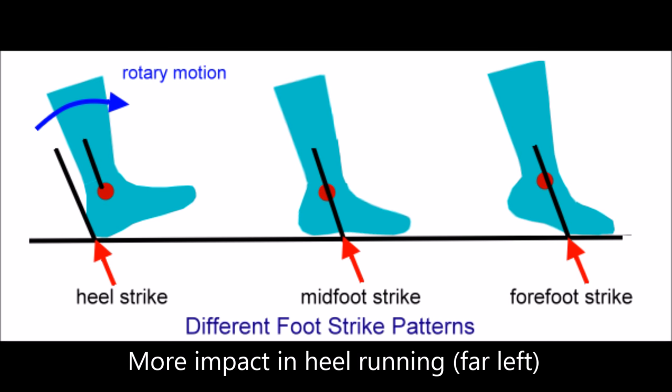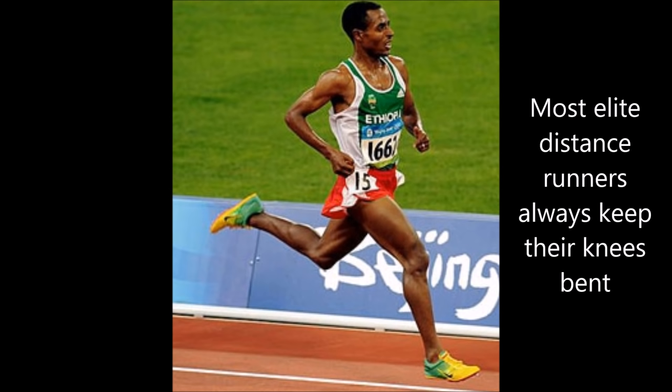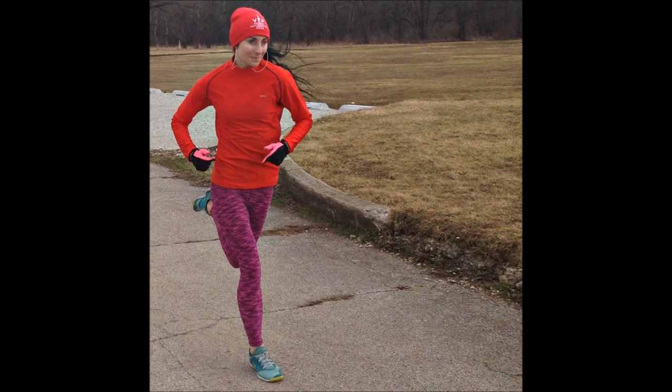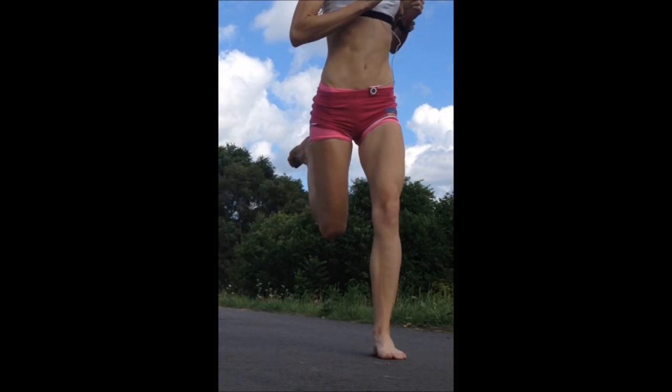Always remember to bend your knees when you are forefoot running, especially making sure your knee is bent when your forefoot strikes the ground. This is incredibly helpful for allowing your foot to land very closely to your body's mass and appears to be the main mechanism for over-striding control, as you are less likely to over-stride and produce damagingly high collision forces.